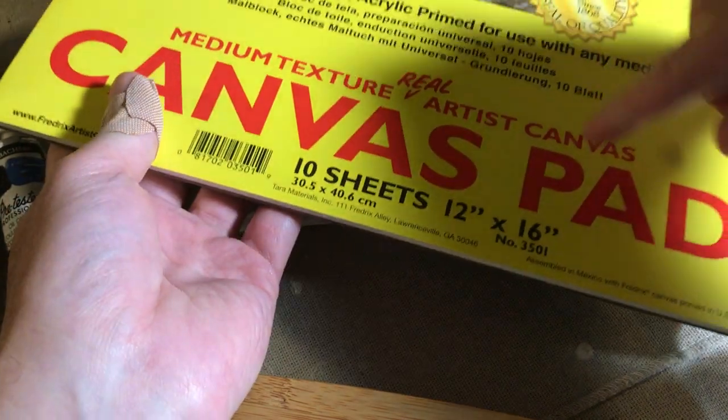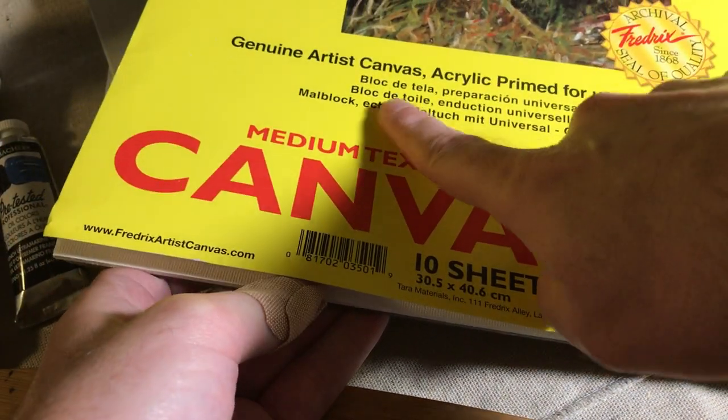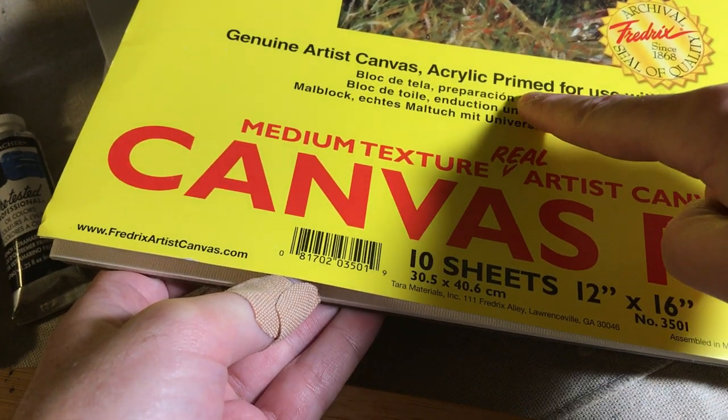The other thing you need — or both — are just these neat little canvases. I got these at Azel Art, which is a local art store, but you can get these — I think you might even find stuff like these at Walmart. They've got lots of sizes. So if you want to get some of those, and then the other thing is this 12x16 size — this is just 10 sheets of primed canvas. A lot of stuff you buy already has the primer on it, so just don't worry about that.